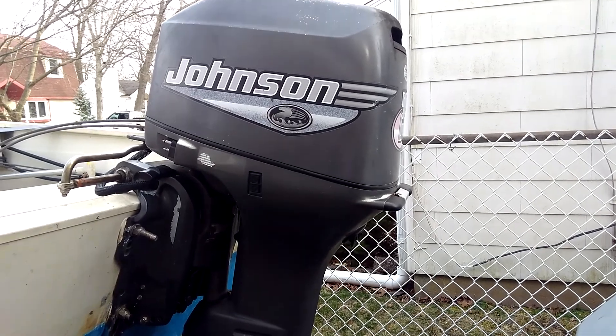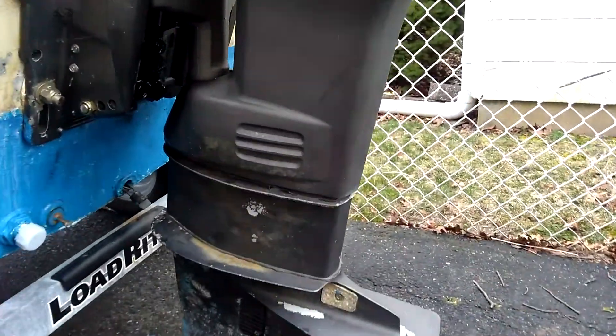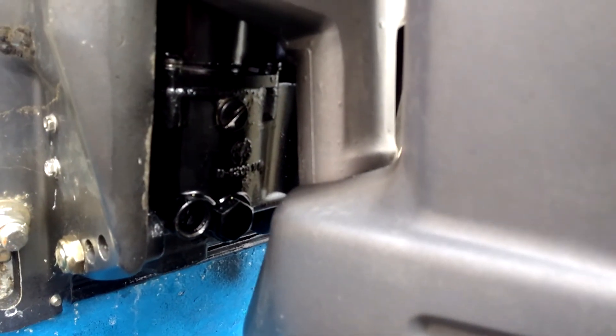So this is the Johnson motor. After I got the whole unit installed, I threw some black paint on there — looking snazzy. Just wanted to show you.